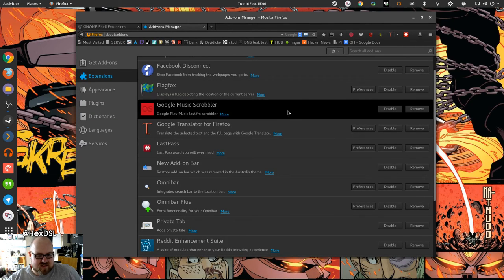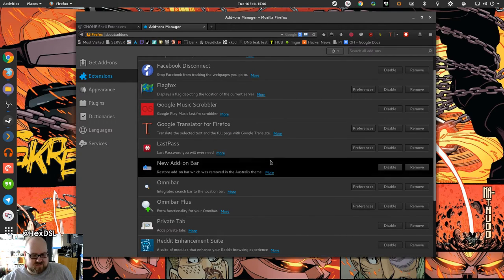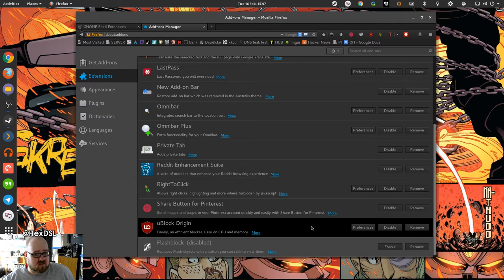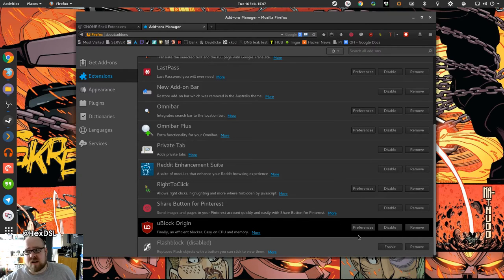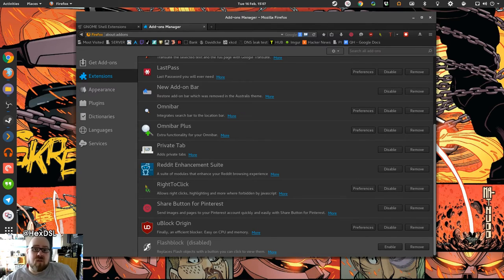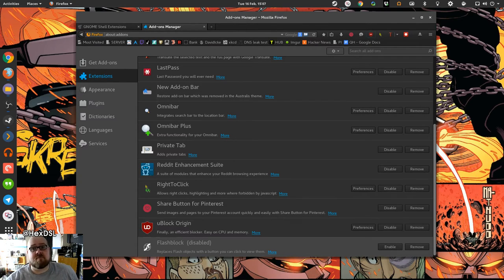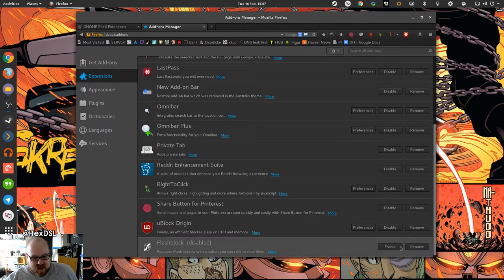Also Reddit Enhancement Suite, and uBlock Origin is my preferred ad blocker. You should whitelist content creators you visit a lot — I really believe that. The reason I keep it on by default is I tried running a browser without an ad blocker for a week and didn't even last — pop-up ads, video ads sliding down mid-page. But if I go to your website more than about three times I'll whitelist it. I whitelist YouTube. There's nothing wrong with using an ad blocker — just be responsible.